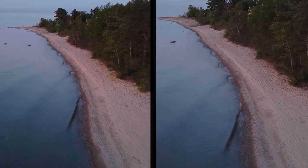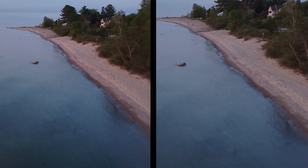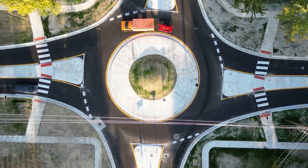One of these shots was taken by a $1,000 professional grade drone. The other was taken on a cheap $50 drone from Amazon. In this video, we're going to put these two drones to the test to see if you can do professional grade work on a cheap drone.